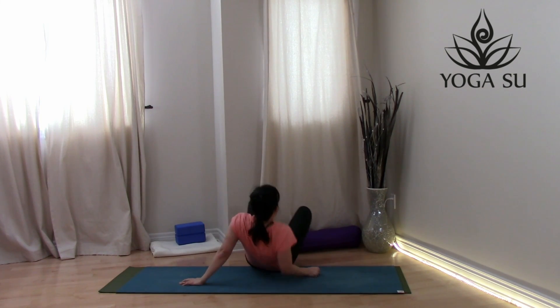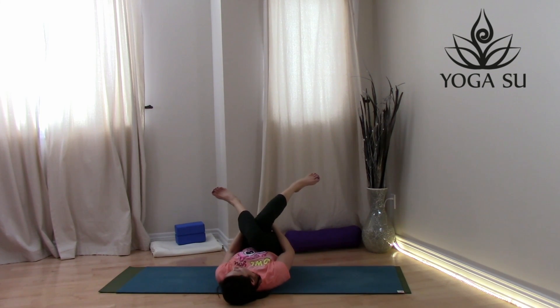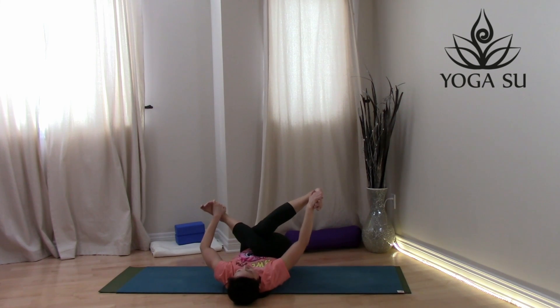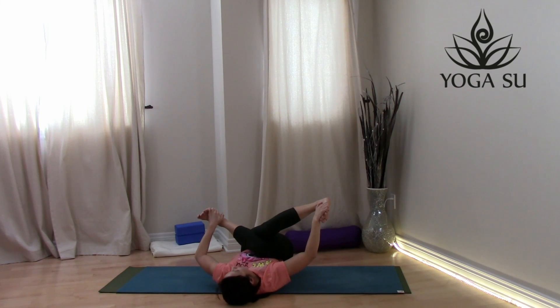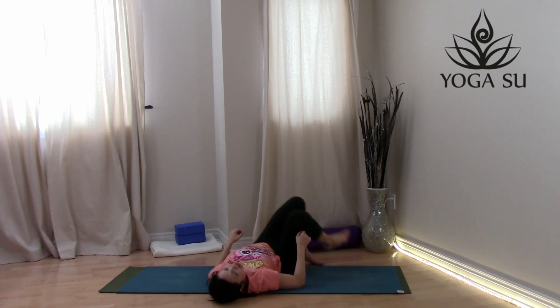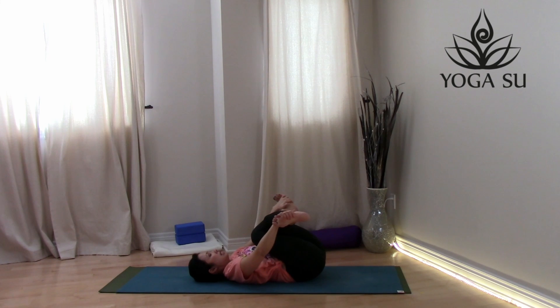We're going to give those legs a little love. Come down to your back. Cross the right knee over the left, coming into shoelace on your back. Wrap your hands around your thighs and draw the knees in. If you're feeling it in the hips and sides of the legs, stay where you are. If you need a little bit more, grab a hold of your shin and draw the legs in towards your body — or grab a hold of your feet for a gentle tug to deepen the stretch. If you feel your tailbone lifting off the ground, press it down to deepen that stretch. One more deep breath.